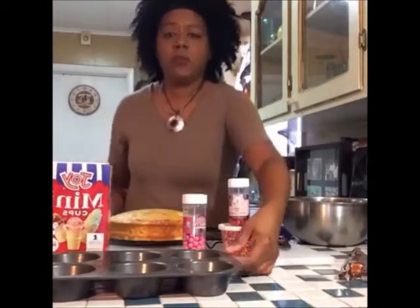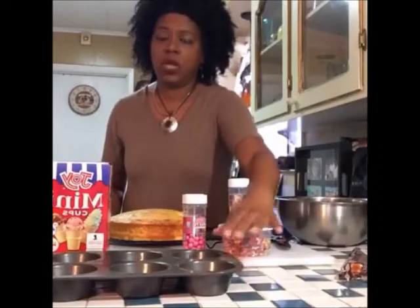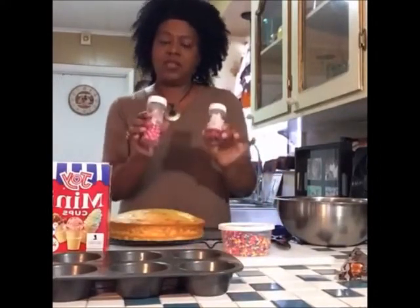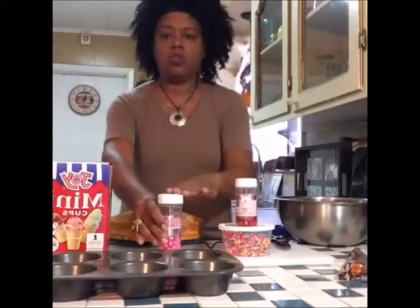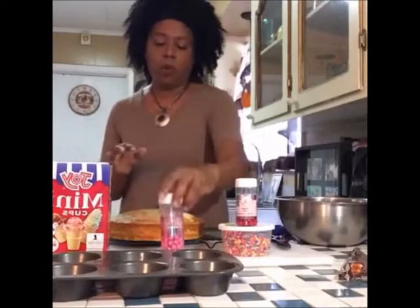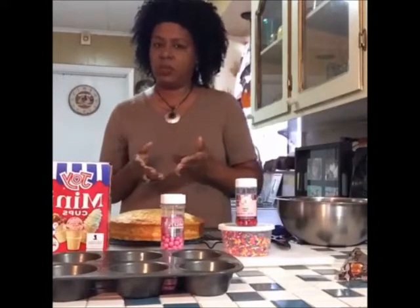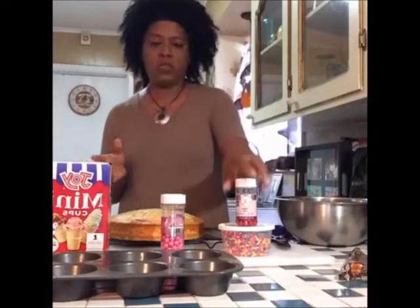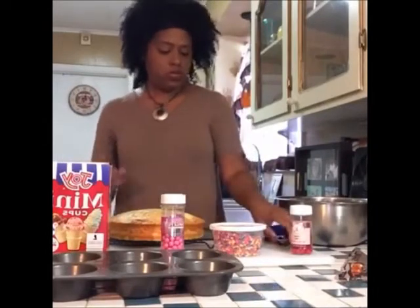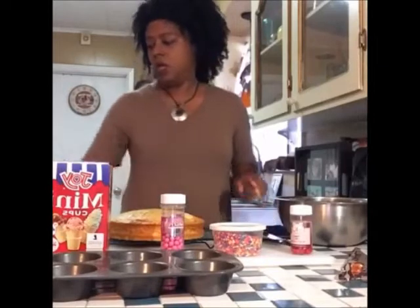I have a muffin pan, but you could definitely use a cupcake pan. I have these little colorful sixlets — they sell these at Walmart also, in the section they call celebrations, or where the Wilton products are. This one I got at my local cake store. You're also going to need sprinkles, scissors, a knife, and two spoons.